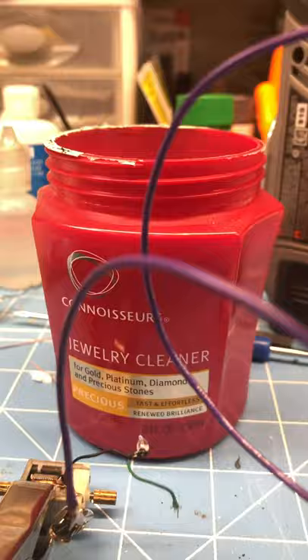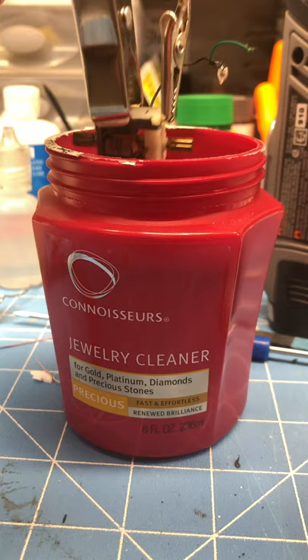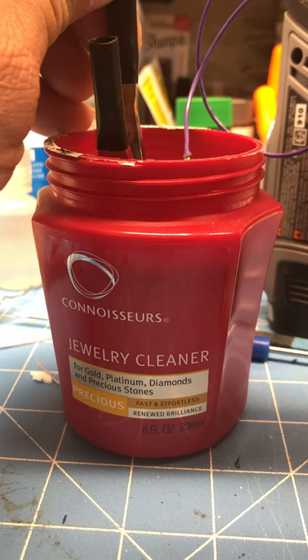This is just a jar of jewelry cleaner. I've used it in restoring slot cars, cleaning them up and getting them running better. So leave it hooked up and just drop the whole thing down in the water.